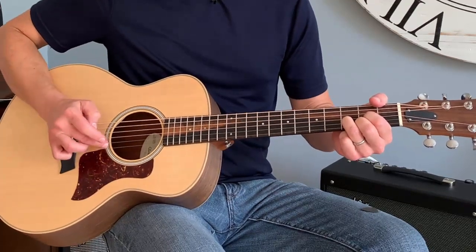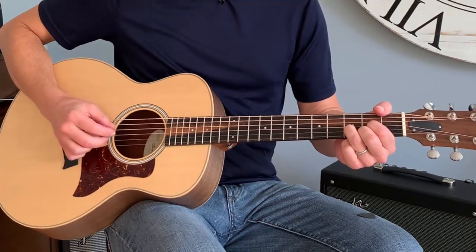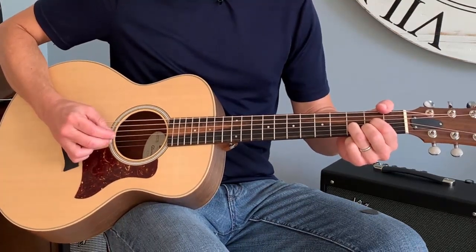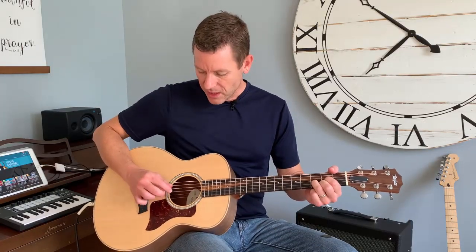Then add in a third string. I took my next finger — my third finger — and hit that second string. Now you can do any beat you want, any rhythm you want, but just try something, stick with it, get in a rhythm and a repetition, and then start adding in strings.